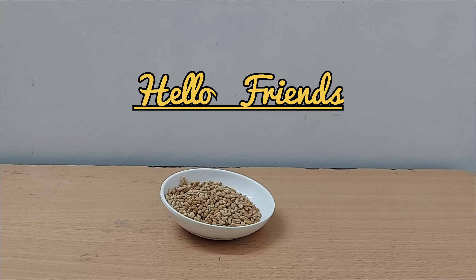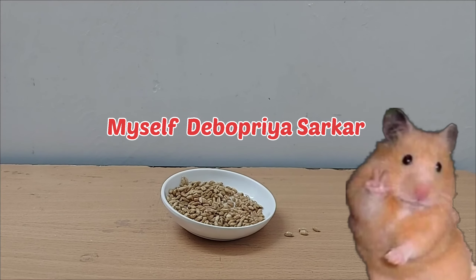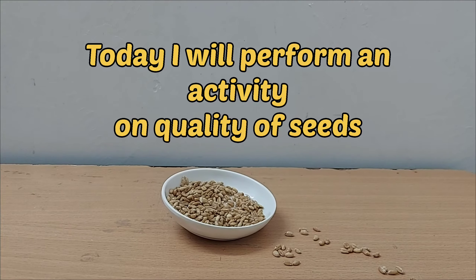Hello friends, myself Devopriya Sarkar. Today I will perform an activity on quality of seeds.